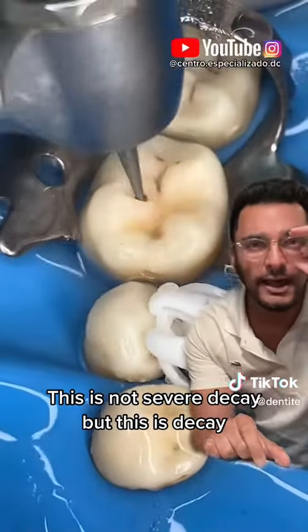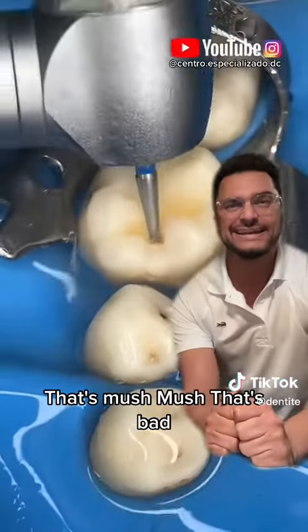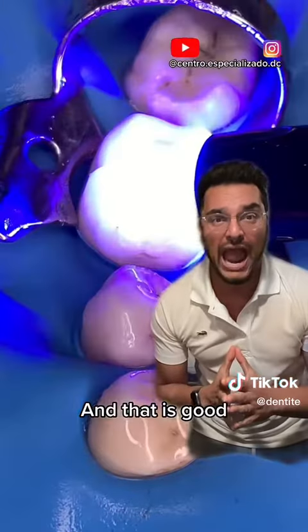This is not severe decay, but this is decay. All that dark brown, dark black stuff is bad. That's mush mush. That's bad. We clean it all out and we have yellow dentin — smooth as glass, and that is good. That's what you want.